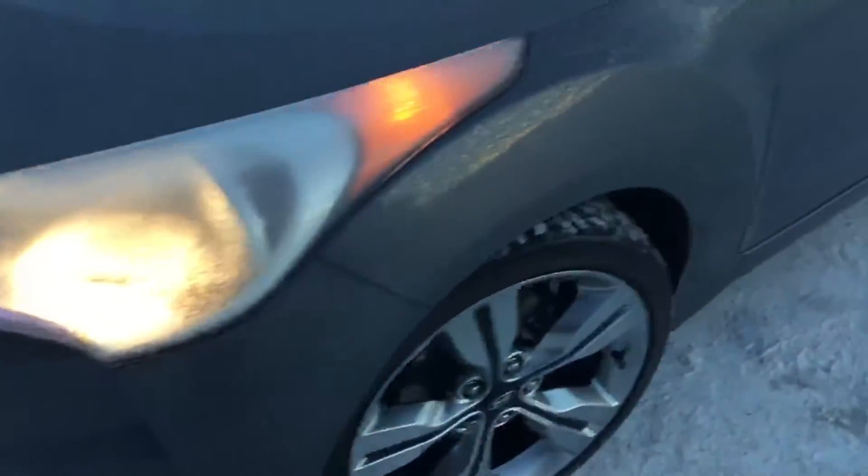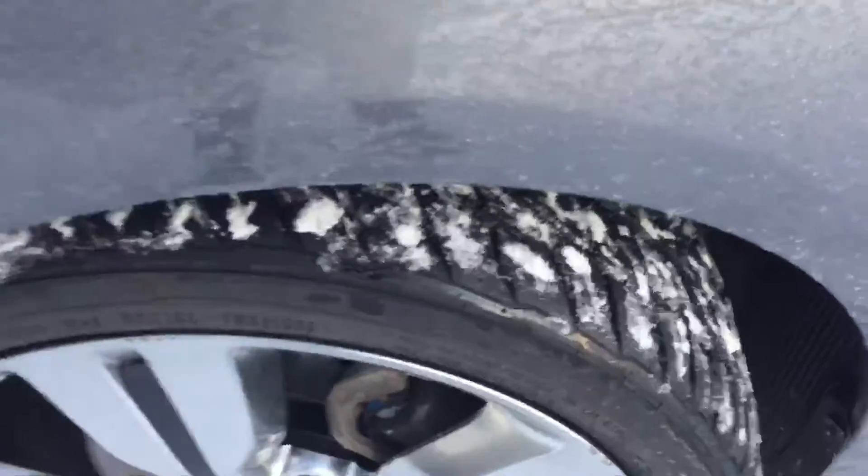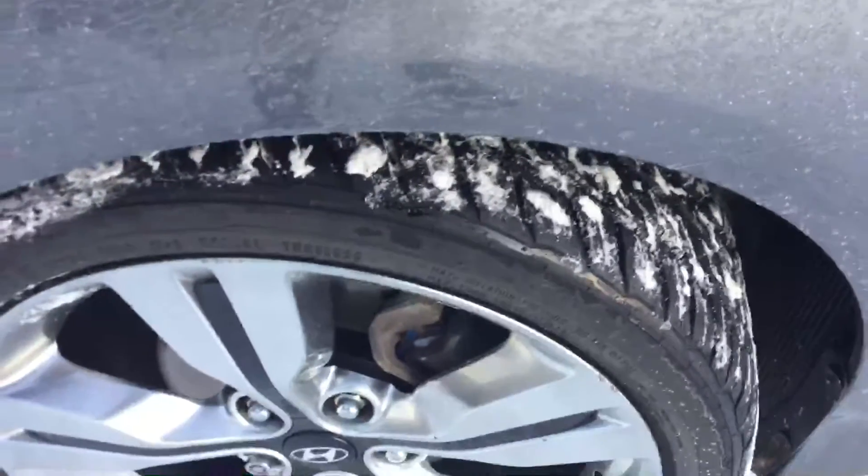Gorgeous vehicle, very good condition. Got your Tech Pack badges right there. Very aggressive all-season tires wrapped around them, so there's going to be plenty of tread left for you in the wintertime.